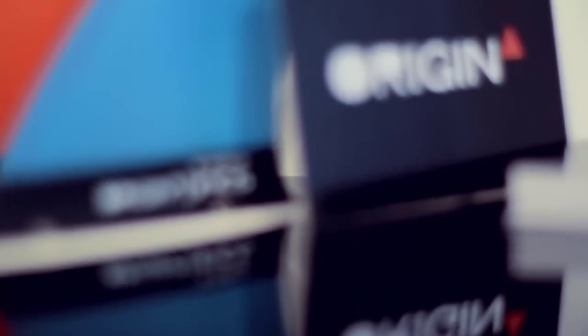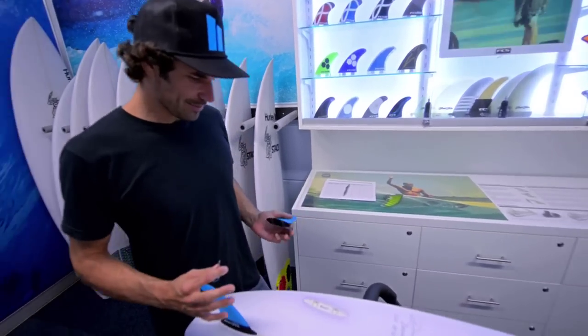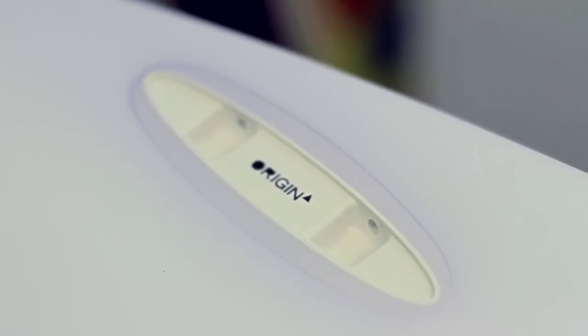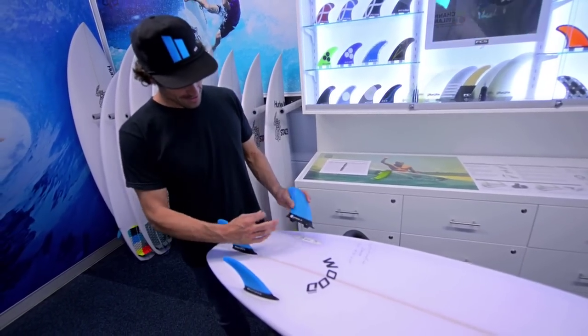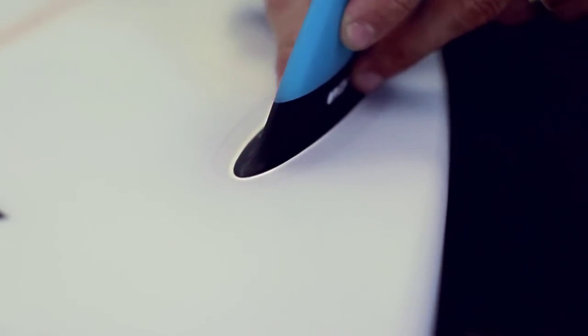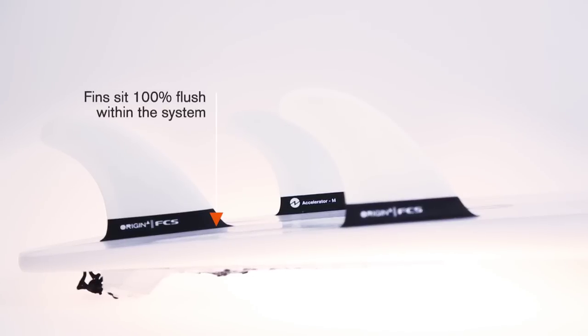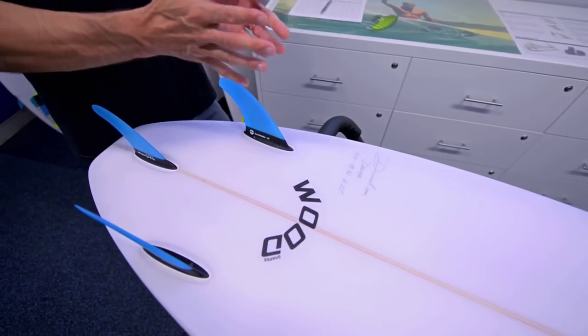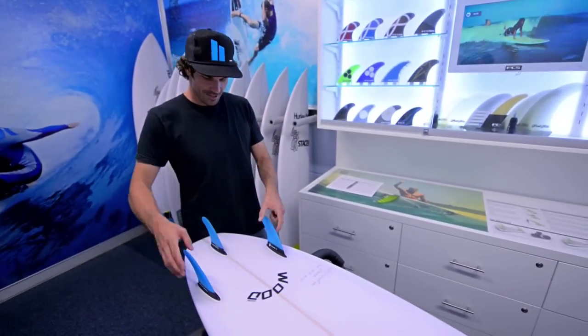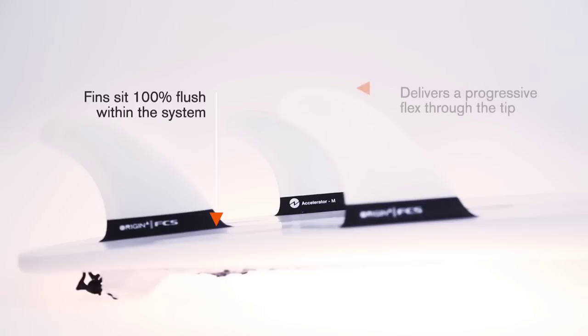The Origin system that we co-developed was really to satisfy the guys who want that fixed fin feel. It's a rovering system, so it essentially surfs exactly like a fixed fin. It is a fin system that has a detachable glass-on — it hooks in from the side and then screws up on the inside of the fin. There's a rovering base which sits inside the actual perimeter of the plug, so all the force is distributed through the base of the fin, down to the plug, and then out to the board. It creates an extremely strong base stiffness and great response in the tip.